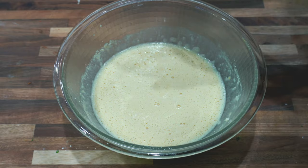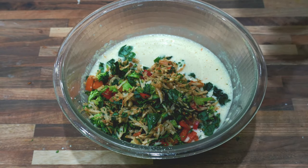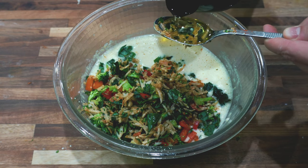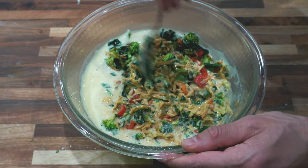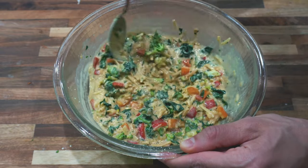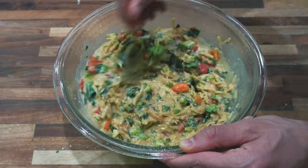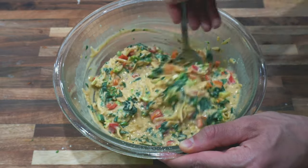Now we can go ahead and add all of our veggies to the batter. The next step is to add two tablespoons of vegetable oil — I'm using avocado oil, but you can use whatever vegetable oil you want. This is to prevent sticking when you bake it or pan fry it. Now just mix it all up. It's a very simple recipe: get whatever veggies you like, whatever herbs and spices you like, chop them up, put them in the bowl, add chickpea flour and water, mix it all together, and you're ready to cook.